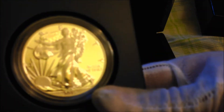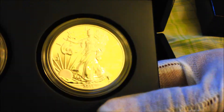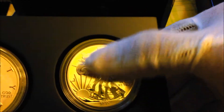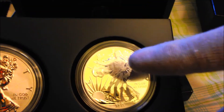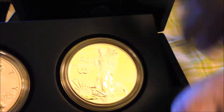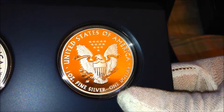I'm really enjoying this enhanced uncirculated version. As you can see, it has a highly frosted surface on the front just like a regular one, but it also has a high polish on the inside of the dress and the flag, and it has a semi-proof field in the background. It's the same on the other side.